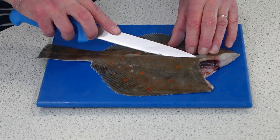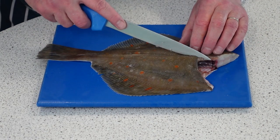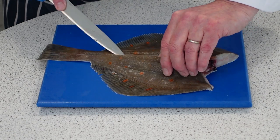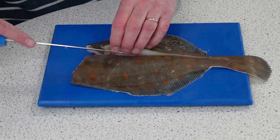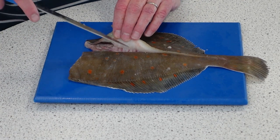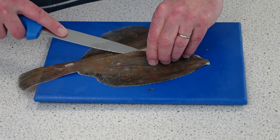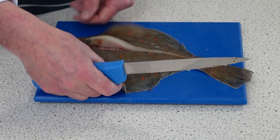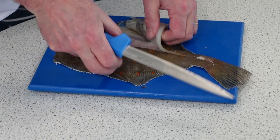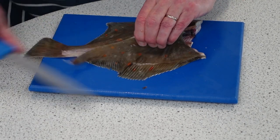You can feel the backbone underneath — there's a ridge you can feel. You're going to go either side of that ridge, loosening the flesh from the rib cage. Follow that rib cage all the way around and underneath, keeping your knife flat against the rib cage so you take all the flesh off and won't waste any of that lovely fish.